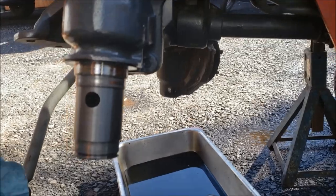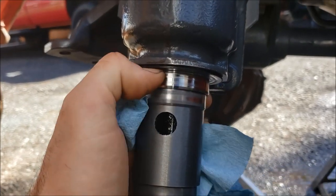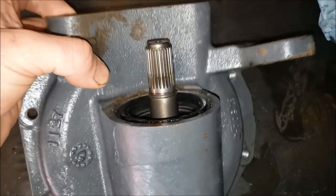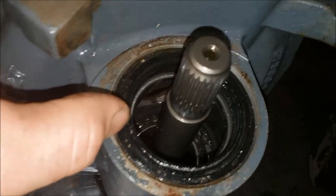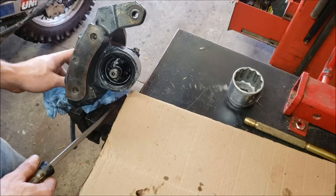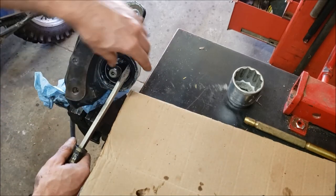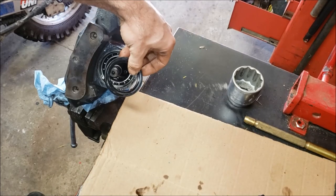I am thoroughly impressed how easy that came apart — might even just do the other side because this was so easy. But once you get it off, your first order of business is wiping this down and inspecting where the seal rides. Look at that — it's actually got a replaceable race on it, so that's pretty awesome. You can see why cleaning this off thoroughly matters — even after pressure washing, it still has some dirt. Wipe all that down before taking this apart; you don't want that stuff falling down in these bearings. This is your top seal here, and you can just put this in a vise and pop that out with a screwdriver. That slid right out of there, no problem.